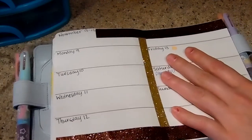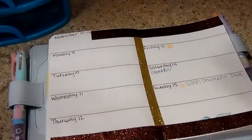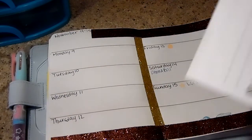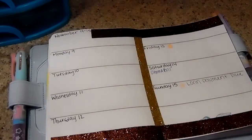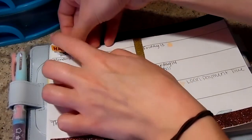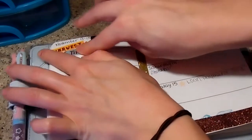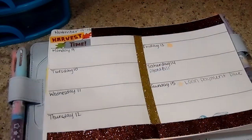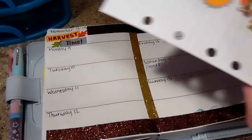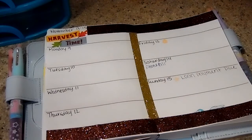I was thinking about putting a strip here and here but I don't want it to be too much since I'm using these stickers too. I'm going to use the harvest time sticker, peel that and be really gentle, and stick that one up here.